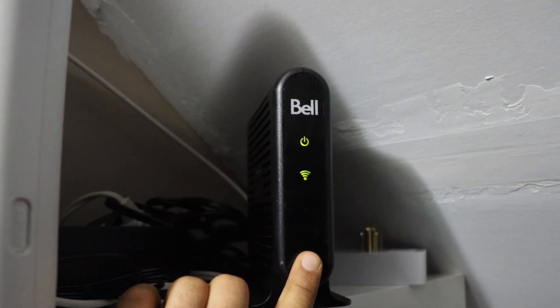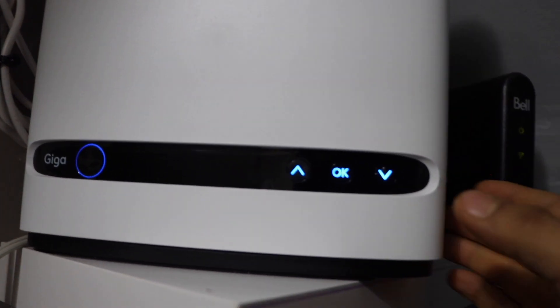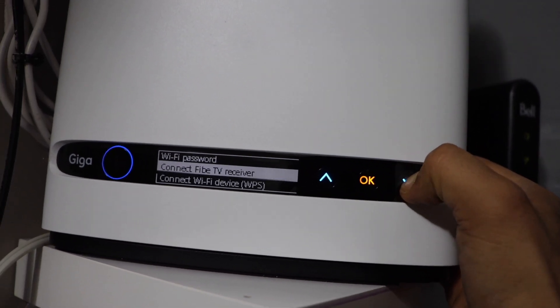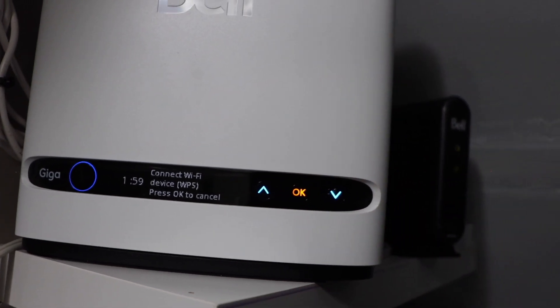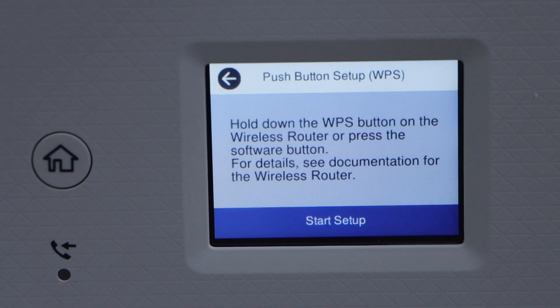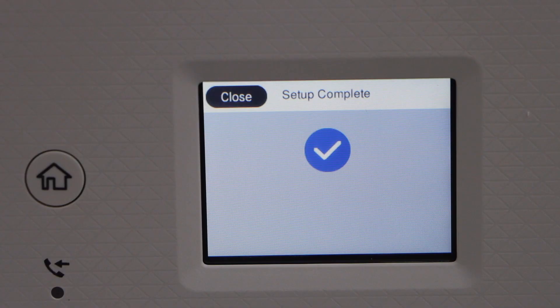Go to your wireless router. If your router has a WPS button, press and hold it for 3 seconds and then release it. If it has a screen, scroll down and select Connect Wi-Fi Device WPS. It gives two minutes to connect.